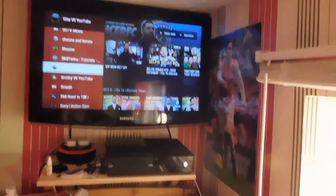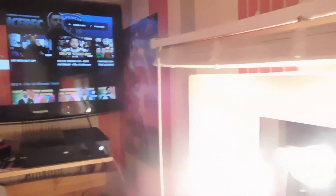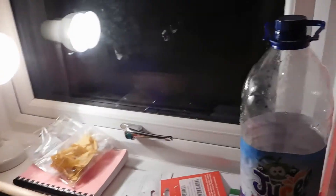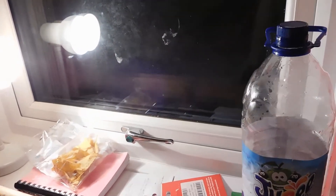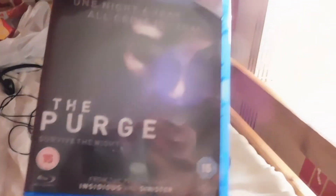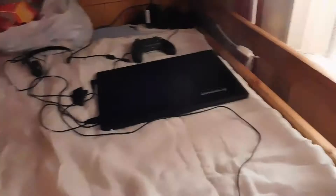This is literally where I do everything. If you saw my last setup video, this one is obviously better. I was just watching The Purge. Here's my TV remote and my mouse for my laptop.